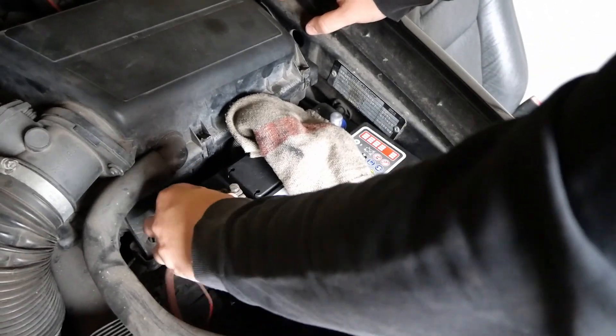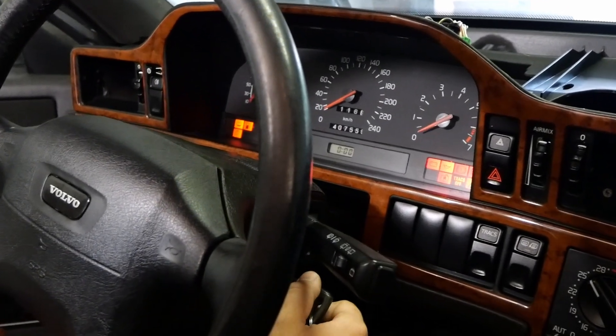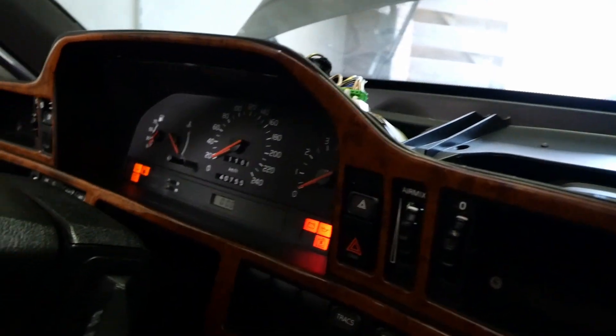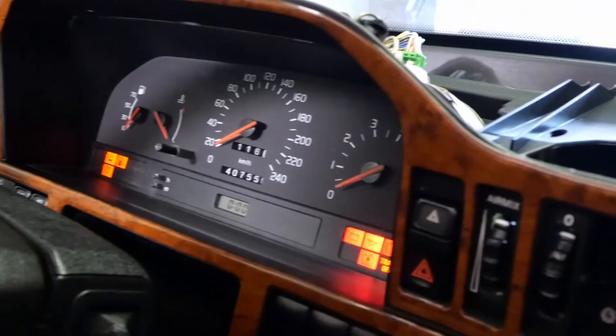We replaced the cluster light bulbs the last time, so let's test if they work. What's happening? Were those the headlights? Yes. Well they make a nice sound. We know that way. Alright, but does the cluster illuminate?